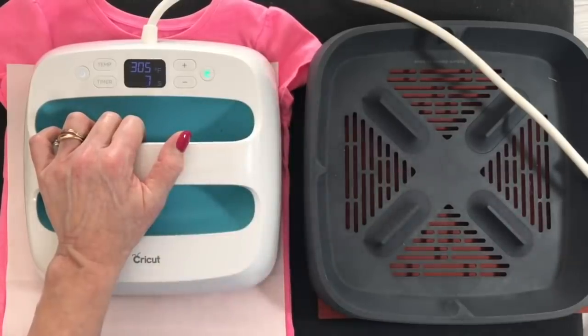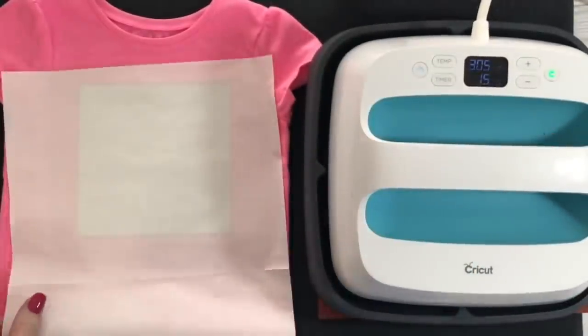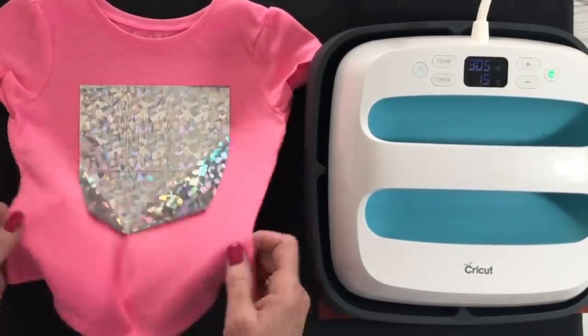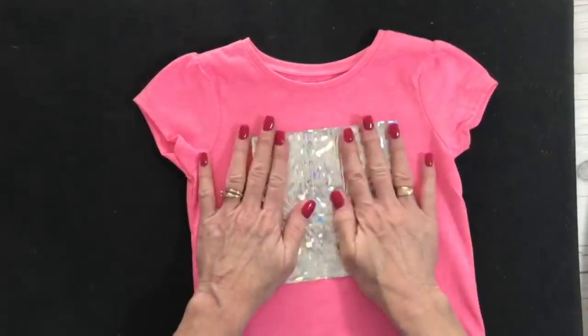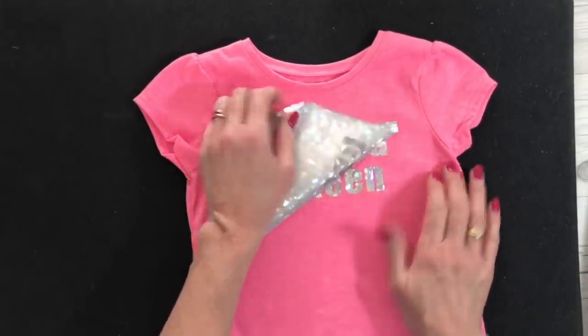So 15 seconds and I'm just holding it in place — I'm not really putting a lot of pressure on it, my hand's just resting on it. The timer's gone off. Remove my pressing paper. Now you want to let this cool completely. You don't want to peel that foil off until the shirt is cool. And now that my shirt is completely cool, I'm going to go ahead and peel off the foil.